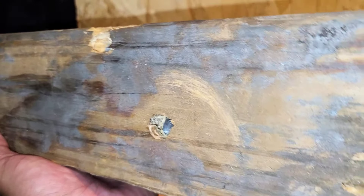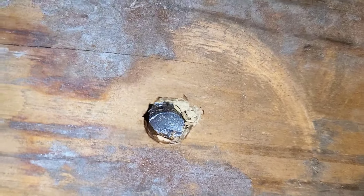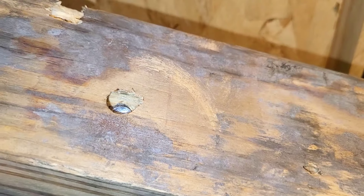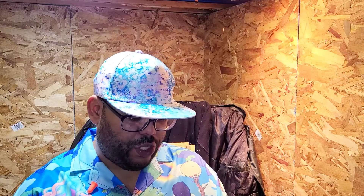Just look how deep in there that is — you can see it's like pretty flattened out. Same thing with this one, just deep in there. I see a lot of promise for this thing. There it is, folks — the Harpoon Mac Attack Edition. This thing freaking kicks, man.